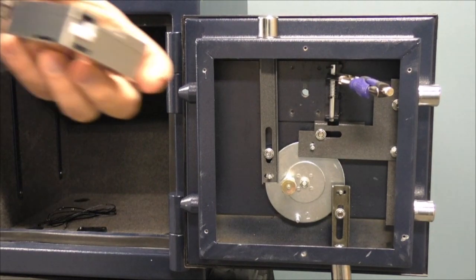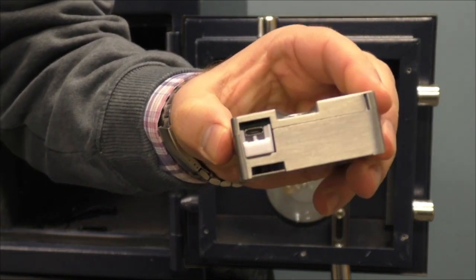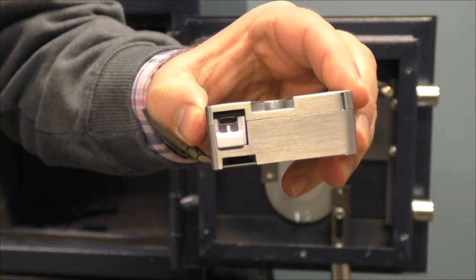The Nexus IP is built on S&G's digital platform. We are installing the 36500 series lock body.